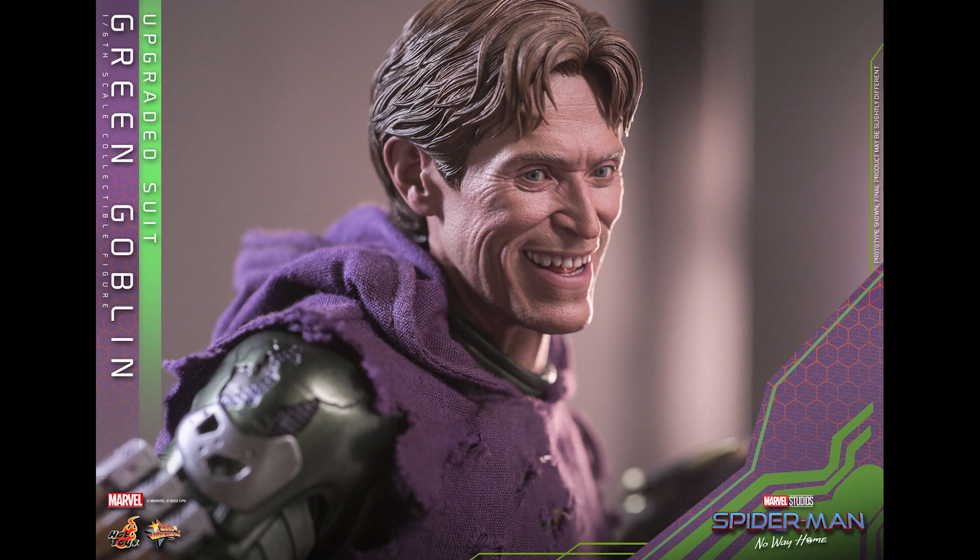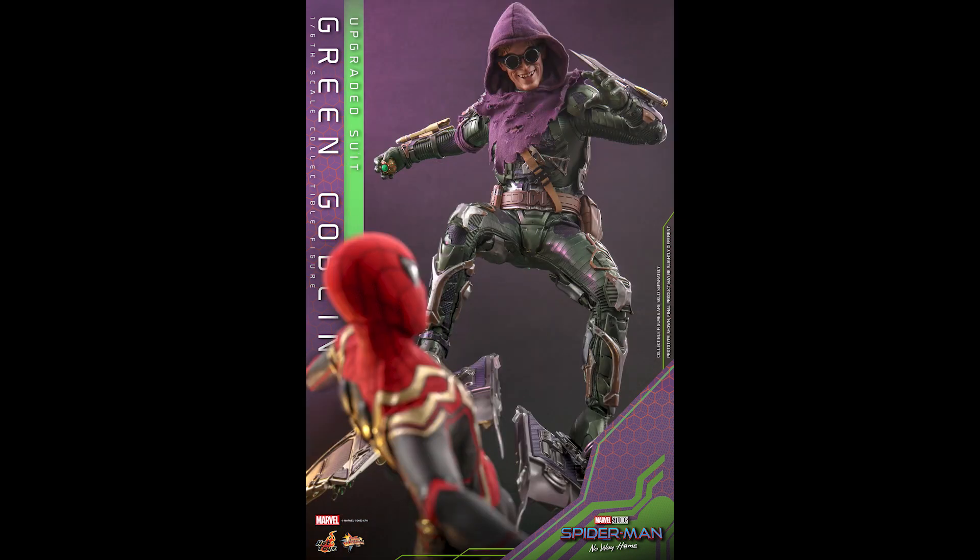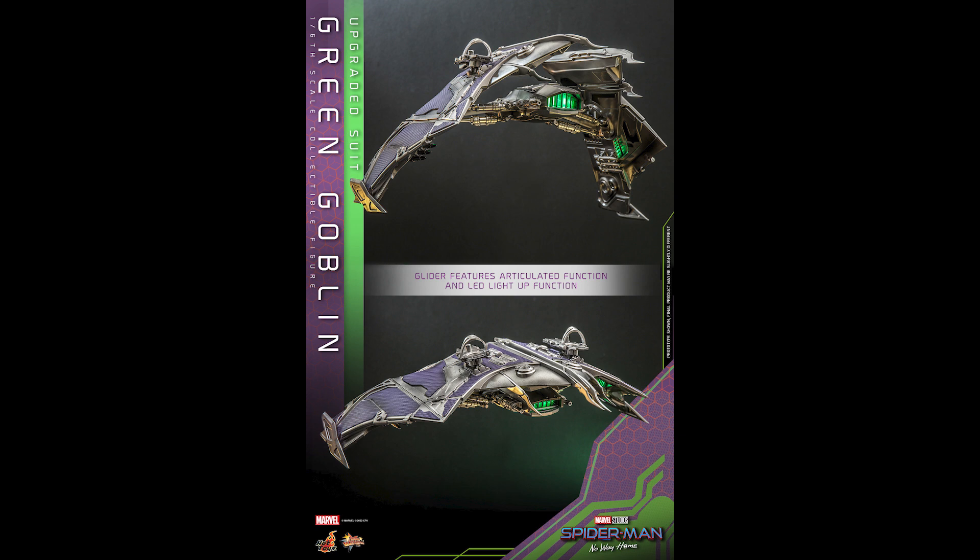There are two different Goblins. The first one they announced is more nostalgic — you know, from the beginning of the movie, or you can associate it with Spider-Man from Tobey Maguire. This one just looks great, plus you've got that head sculpt that looks amazing. Why do you gotta do this, Hot Toys? And look at this glider — this is great!